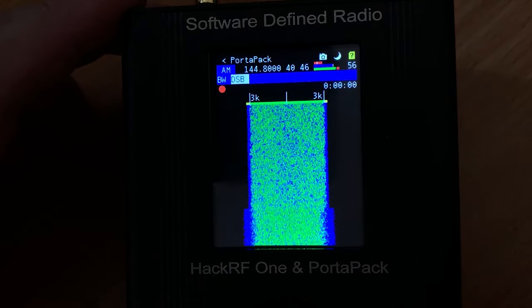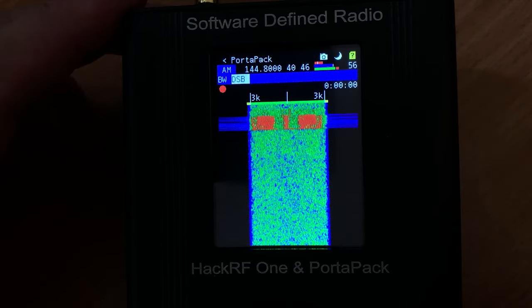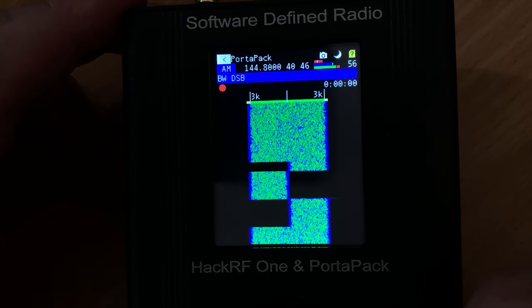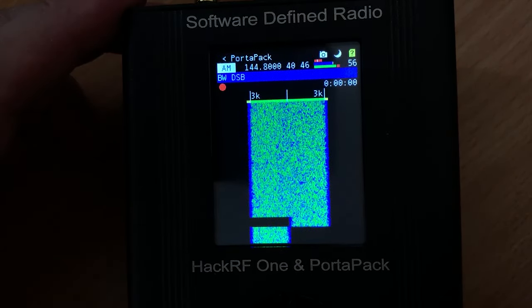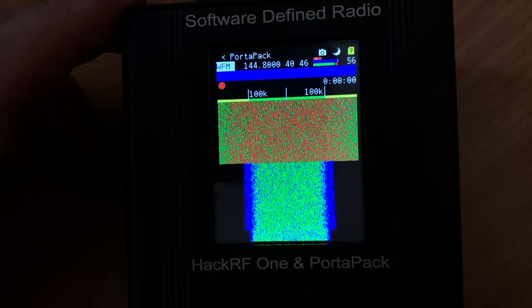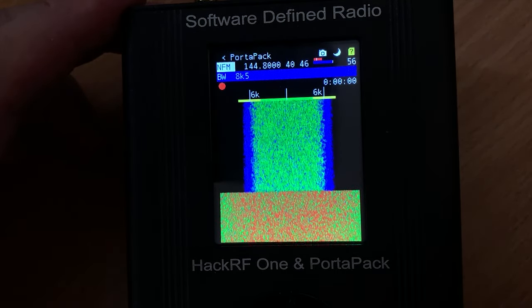Let's have a little scan to see what we can pick up. The antenna connected to the HackRF is my outside dual-band co-linear for VHF and UHF, which is mounted on my chimney so it's actually quite high. Any audio that you hear is from a pair of headphones connected to the headphone jack on the PortaPack.